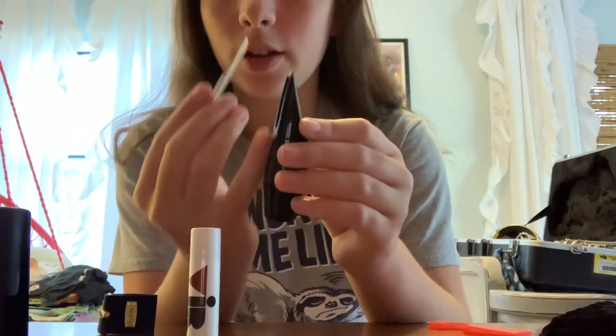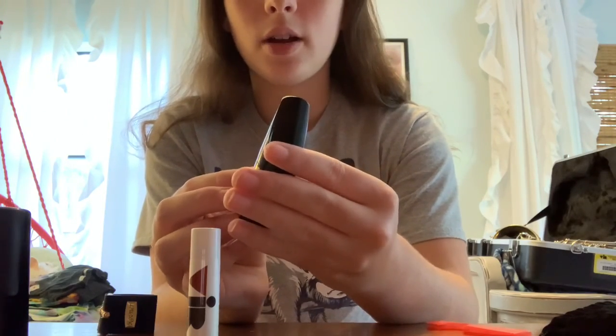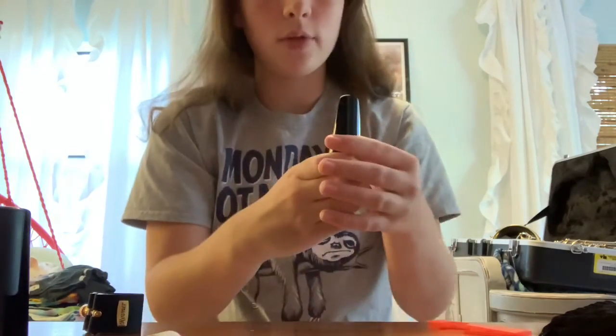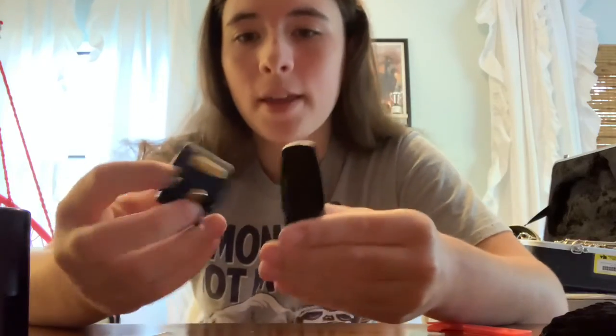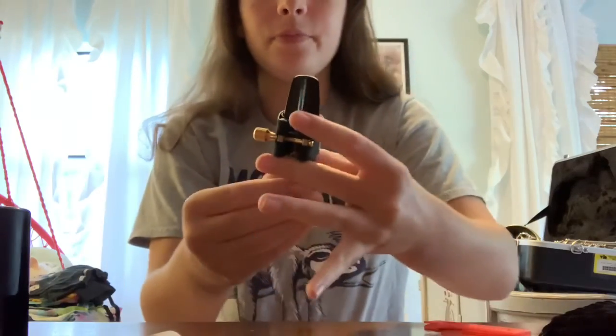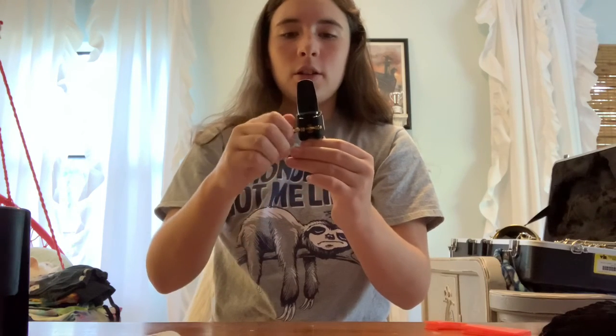So you're going to position your reed on your mouthpiece where the flat side is, and you're going to put it on this side. You want your reed to be just a hair — that much — to where you can see it from the back, just like that, and you want to hold it. So you're going to take your ligature and position it evenly. It's going to slide right on top, just like that, and you're going to keep holding it and make sure it's even in the middle. Then you're going to just screw it tight — not too tight, just tight enough to where it doesn't move around.